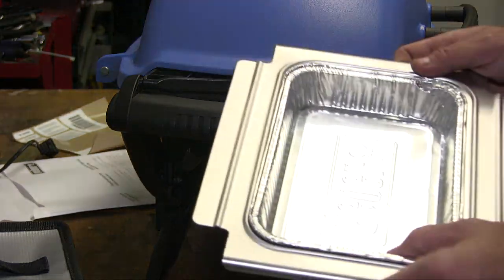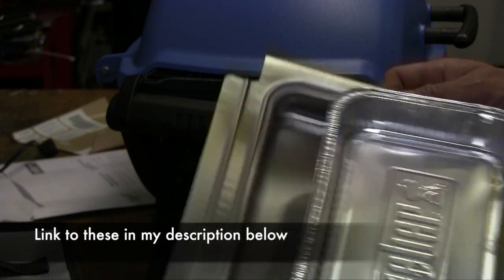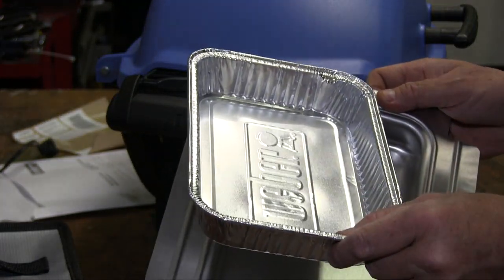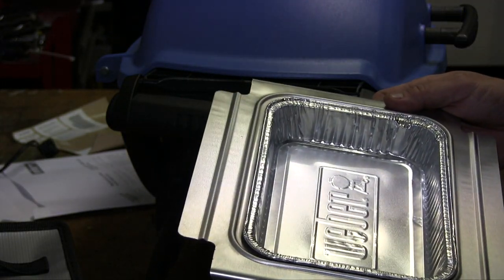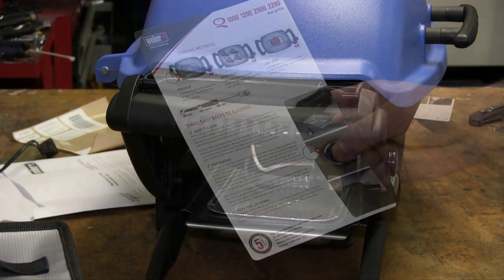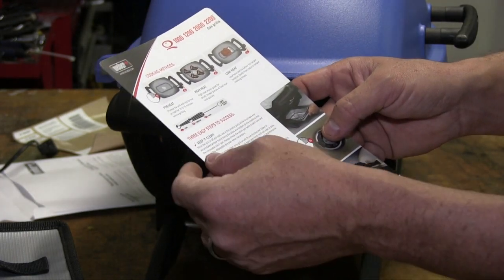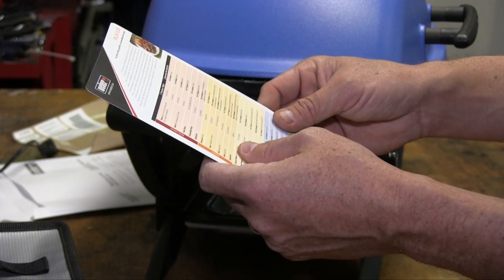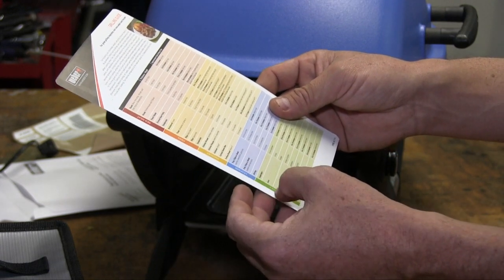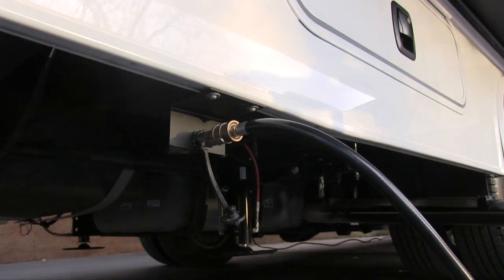We've got the drip tray installed — it slides right in and locks into place. You can get extras of these on Amazon so you can just toss them when they get gummed up instead of cleaning them out — I'll put a link in the comments. This Weber Q1200 also came with a little cooking guide with easy steps, preheating tips, keeping the lid down, and a chart on the back showing how long to cook pork, red meat, poultry, seafood, and vegetables. Nice quick guide if you're new to barbecuing.